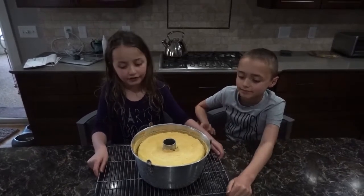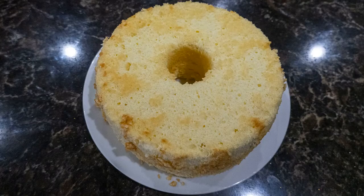Some good toppings for this sponge cake are whipped cream, strawberries, and other fruits.